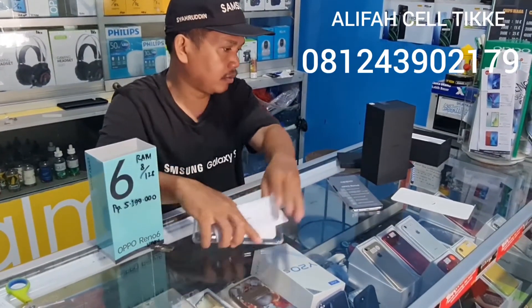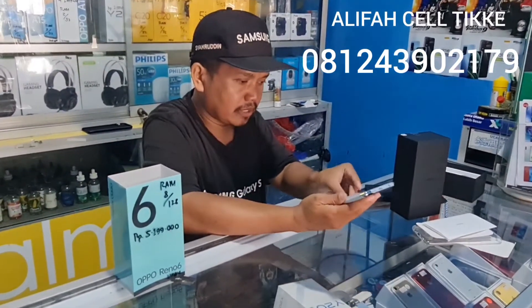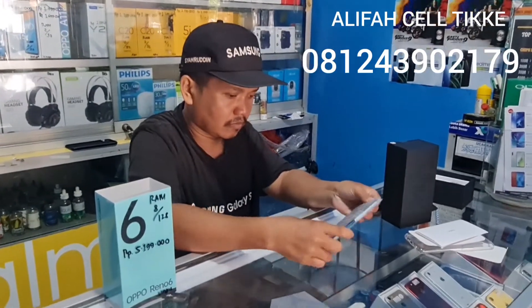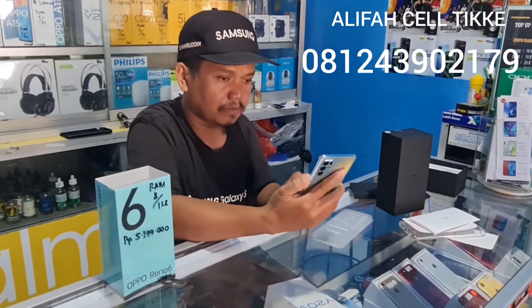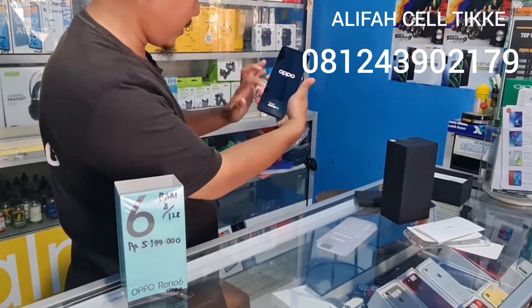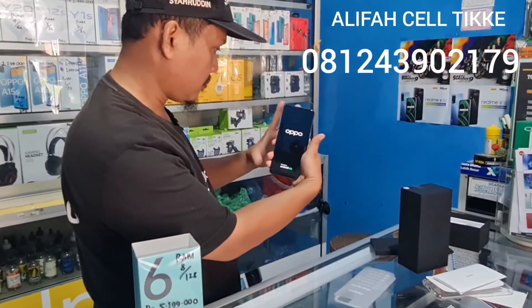Selanjutnya kita langsung ke unit-nya. Kita nyalakan, kemudian kita aktifkan. Ini bisa dilihat OPPO, powered by Android. Kita tunggu.